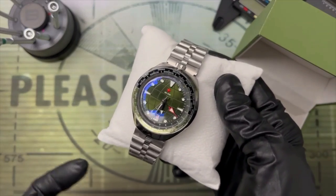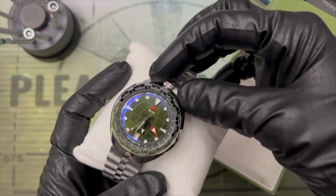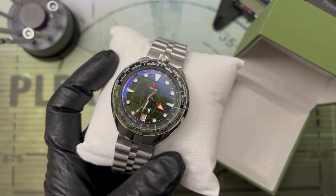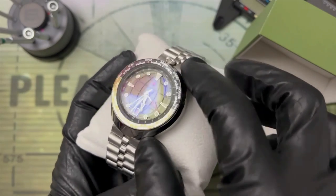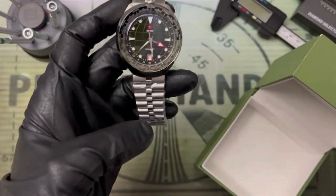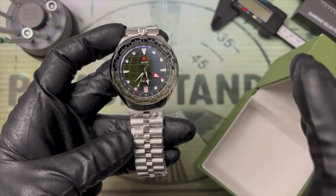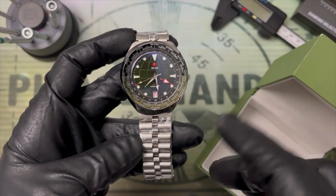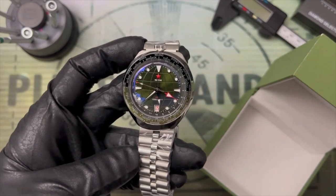The Bullhead chronograph was a real fixture of 1970s racing watches — especially with the chronograph pushers and crown up top. This is obviously not a chronograph, so not quite a bullhead — more of a unicorn, what have you. But the real reason here is that it's allowed Red Star to reuse their bullhead case tooling with the new Seiko NH34 movement. It seemed like a perfect mix.